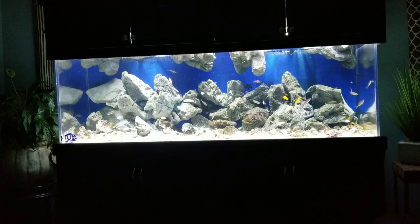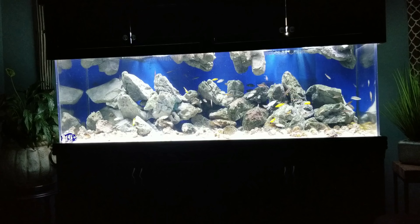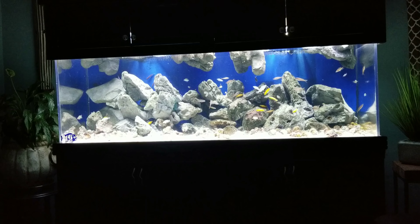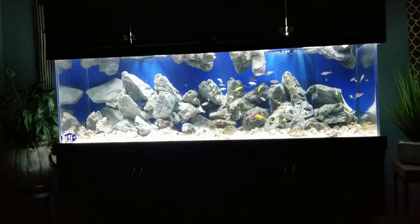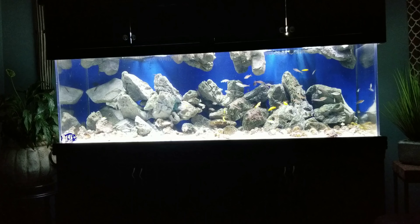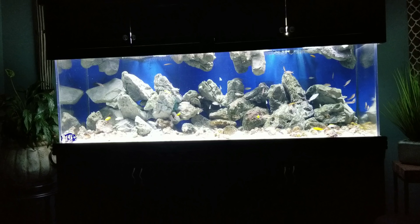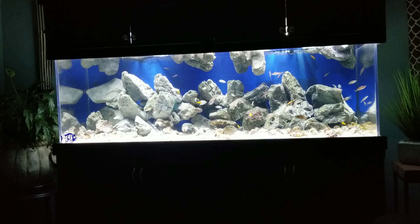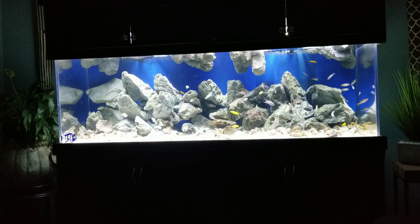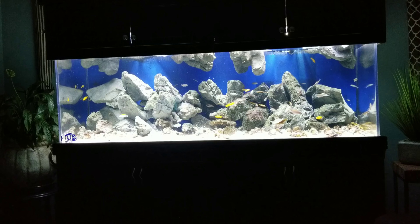Hey, what's up everybody, it's Butch from Southeast Cichlids. This is my 180-gallon Lake Tanganyikan community setup that I have in my office at home. It's a six-foot tank, two feet wide, standard 180-gallon acrylic. I'm running the Current USA Loop on this tank, and those are all Universal Rocks — stackable rocks as well as a few of their floating rocks to give it kind of a cave look, as a lot of the fish I'm keeping in this tank love the different crevices and caves and spaces to get into.